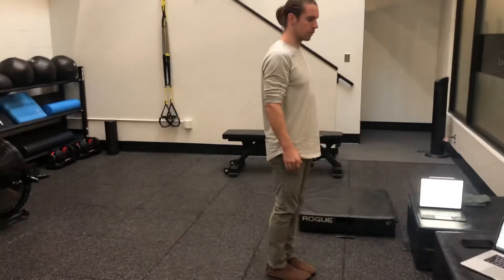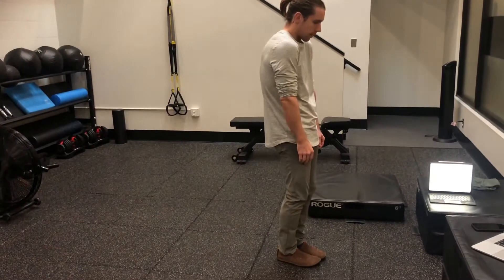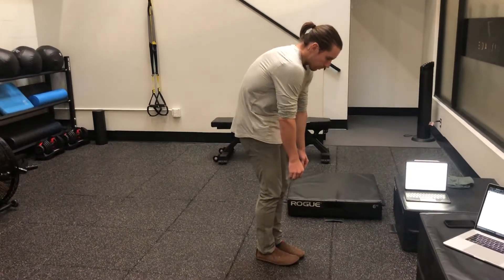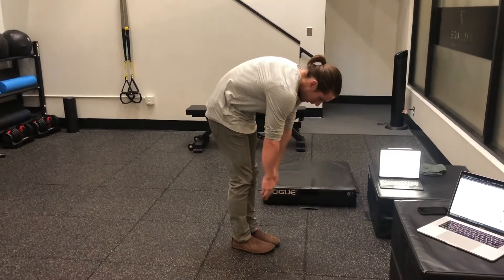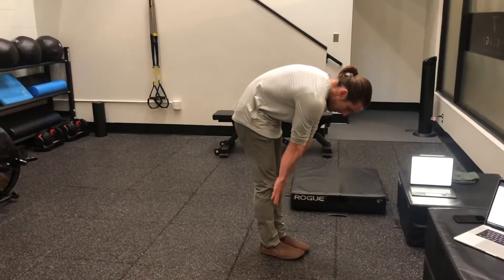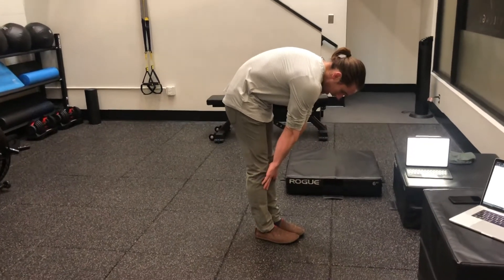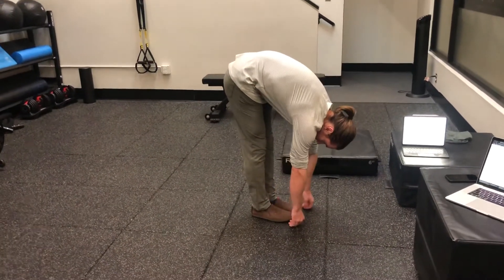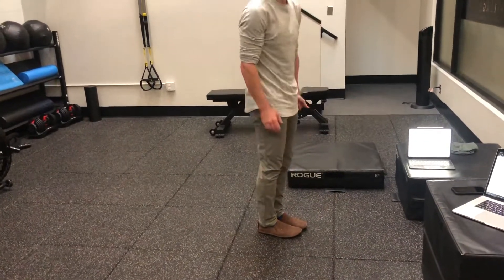The Jefferson Curl is all about segmental flexion and then segmental extension of the spine, using each joint along the spine individually. The first level is to initiate that rounding flexion, then we go into thoracic flexion, then lumbar flexion — which usually ends up with people's fingers at about mid shin — and then we work towards the ground, and eventually below the ground.